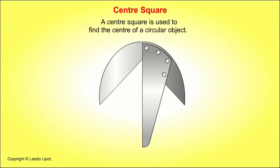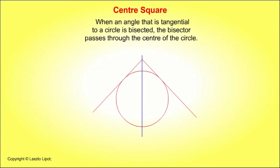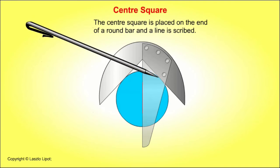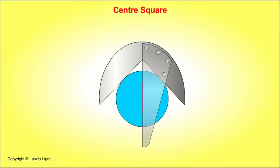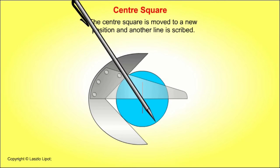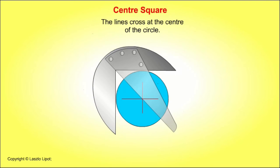A centre square is used to find the centre of circular objects. It works because when an angle that is tangential to a circle is bisected, the bisector passes through the centre of the circle. The centre square is placed on the end of a round bar or other circular object and a line is scribed. It is then moved to a new position and another line is scribed. The lines cross at the centre of the round bar or other circular object.